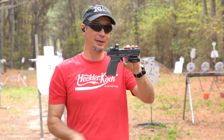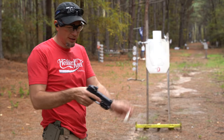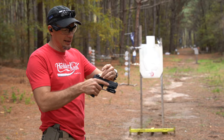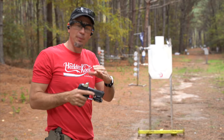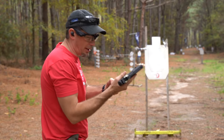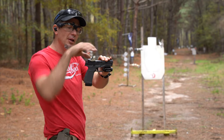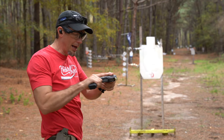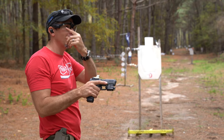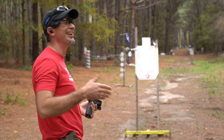Now one more scenario: red dot failure with the Infinity Targets. We're going to tape up the front of the optic so I can still see the dot. As long as my brain picks up the dot in one eye, it overlays the image with both eyes open. This matters most to me because when I shoot suppressed, blowback fouls up the front lens. My left eye picks up the target, my right eye sees the dot — the brain puts them together and it becomes very natural to do. Dead center hit.